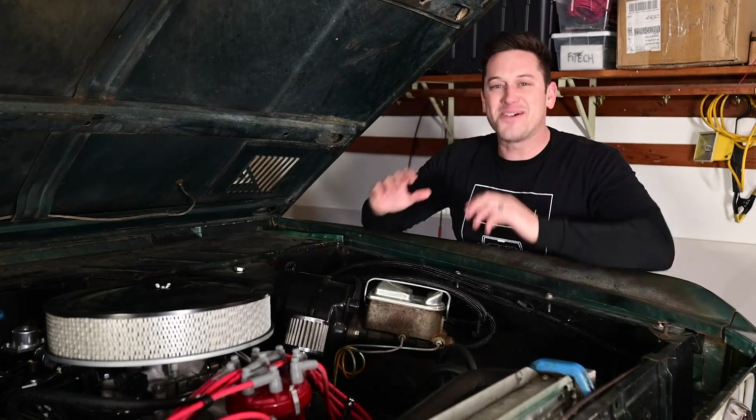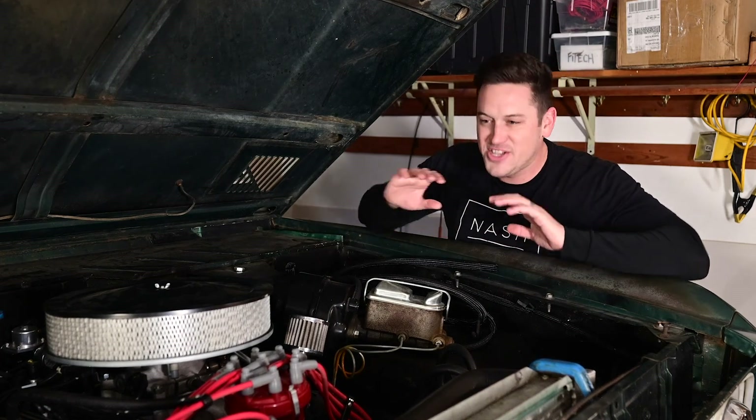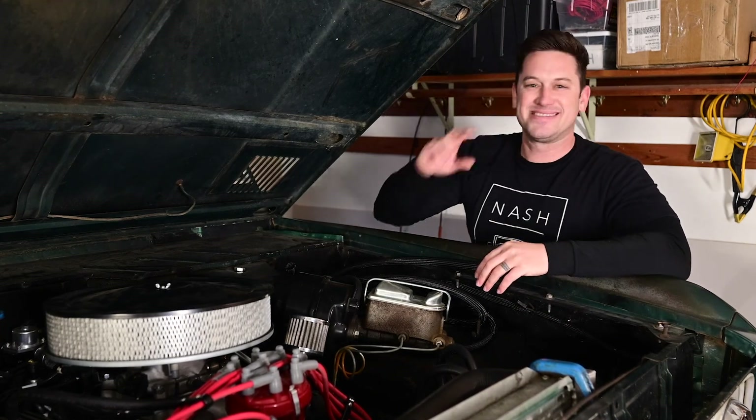But that's it. Thank you guys so much for watching. I hope this video helped you — if it was a help give it a thumbs up. Hopefully that will help you as you are doing these installs on your Bronco or on your classic car. Thanks for watching, I'll see you next time.